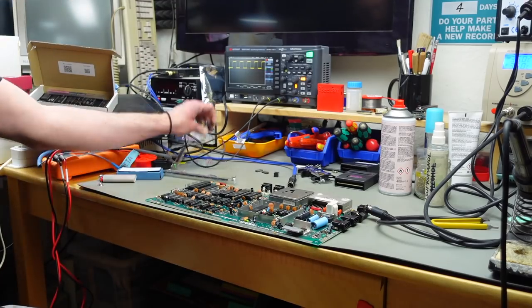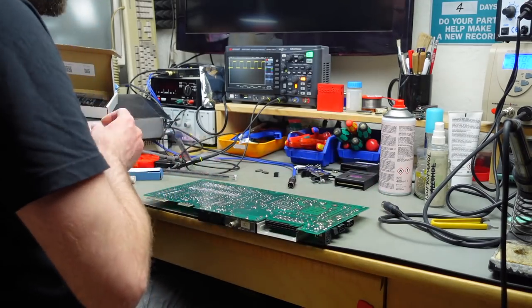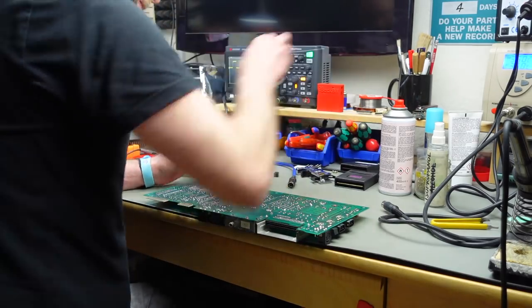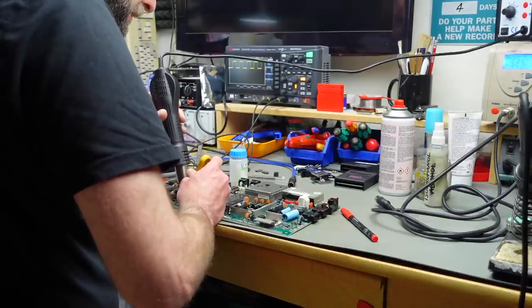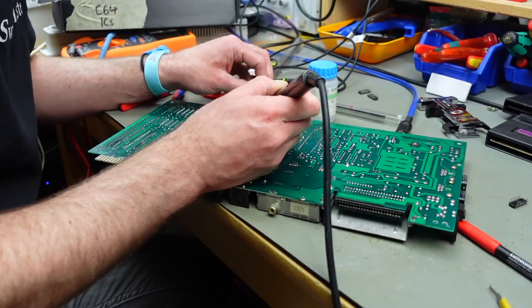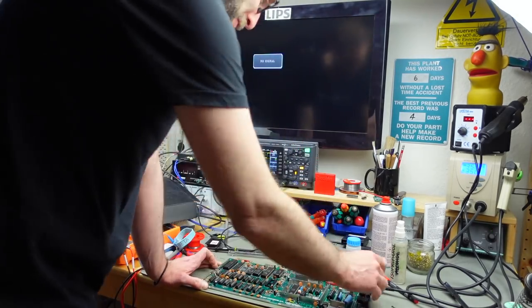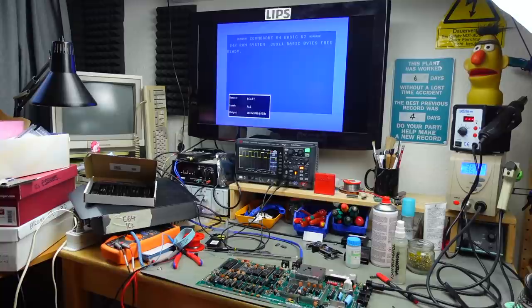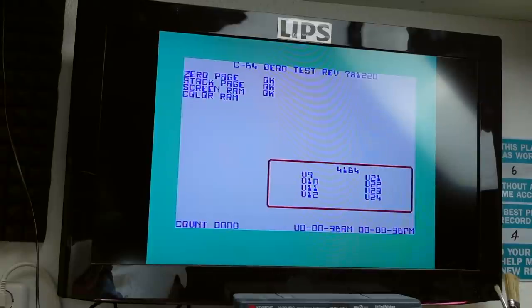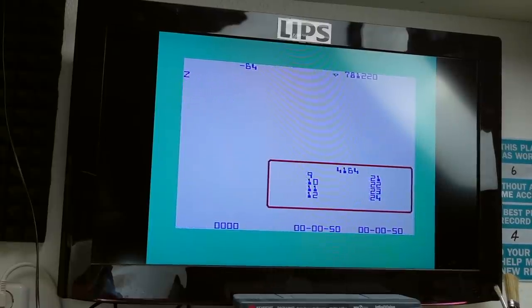I kind of thought this would be an easier video, but your mileage always varies with these machines. Another moment of truth - fingers crossed. And hey - we got rid of the checkerboard pattern! It actually does test the color RAM now. I assume it couldn't really access the color RAM correctly before, which is why it was throwing that fault.